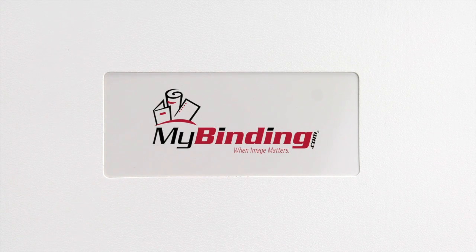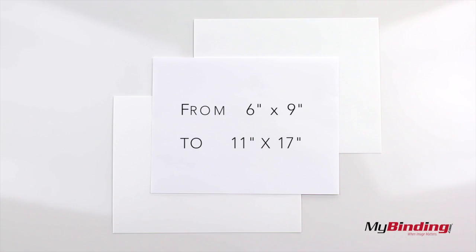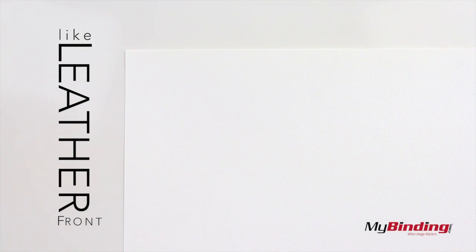Welcome to MyBinding video. These are white Regency Leatherette covers. They're made to protect your books and come in a variety of different sizes. The back of the cover has a matte texture, while the front has the look of leather.